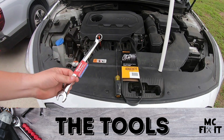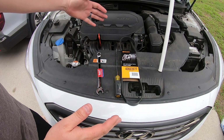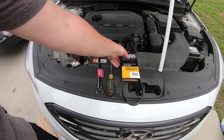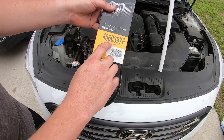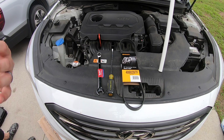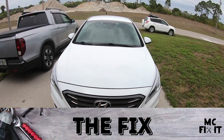You're going to use a 17 millimeter — you can either use a wrench like this, or they do make longer wrenches specifically for serpentine belts or drive belts. A long flathead screwdriver, and whatever belt you need. For this 2015, the belt is a 4060397F by Continental. You can find lots of other makes and models, but that's the one we're using on this project.